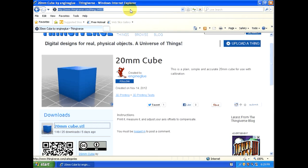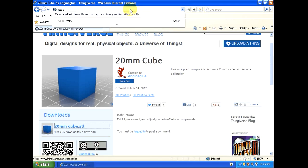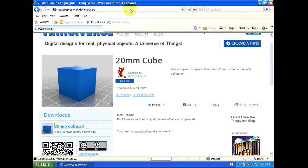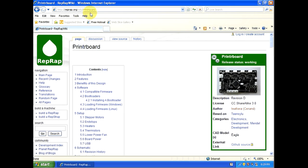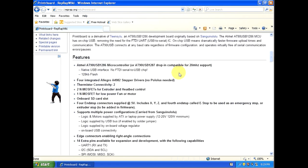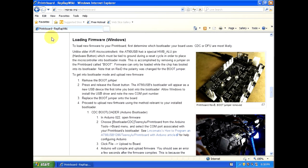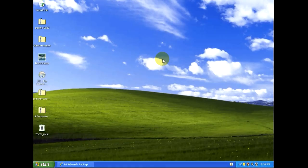That takes care of all the software and everything we're going to need to get the electronics up and running. One more thing for reference — for the printer board, if you go to reprap.org/wiki/Printer_board with a capital P and no E, that page gives you more information about the printer board. Scrolling about halfway down shows the steps for loading the firmware, which is what we're going to be doing.